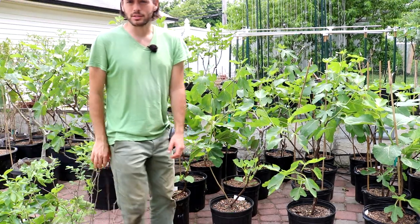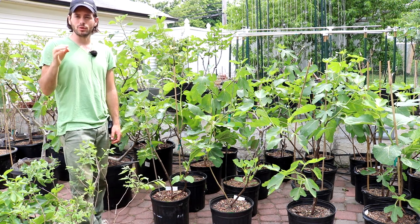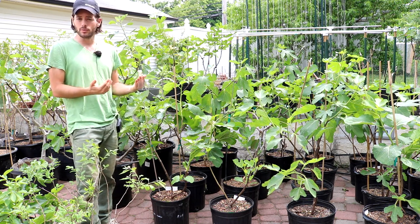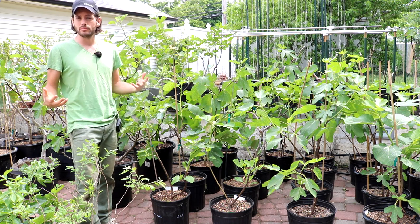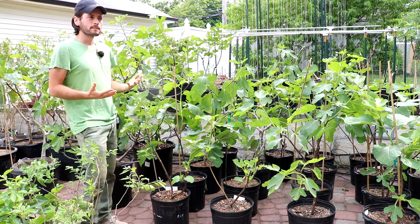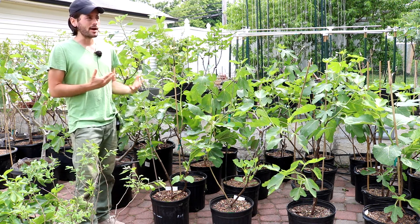All right, everybody, this is Ross the Fig Boss. In today's video, we are gonna talk about pinching fig trees once again. If you guys enjoy this content, please hit that subscribe button or actually go over to our blog — figboss.com. We have all kinds of fig-related information there. So today's video is about pinching fig trees, but this one's gonna be quite different than any of the other pinching videos I've done in the past.